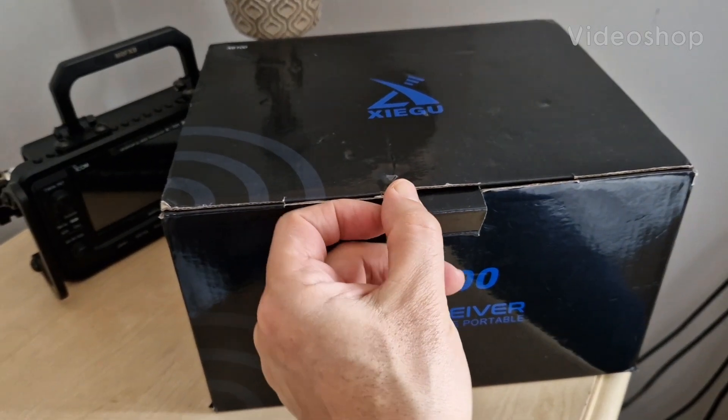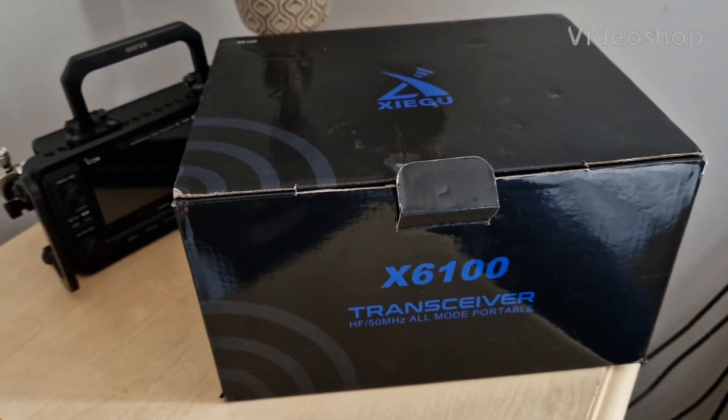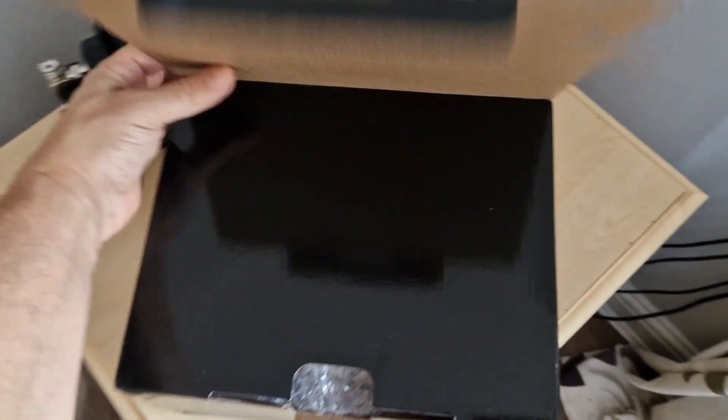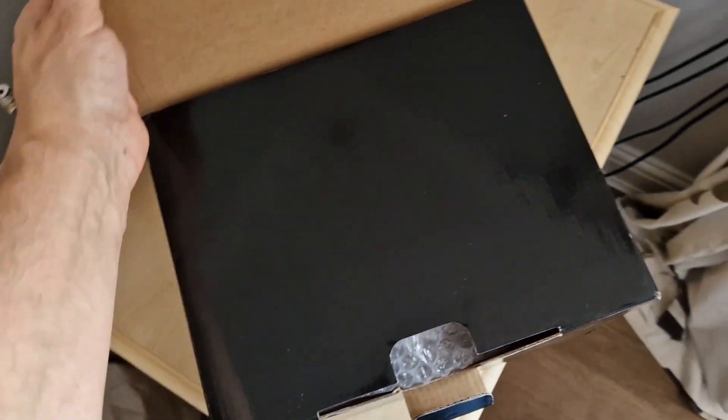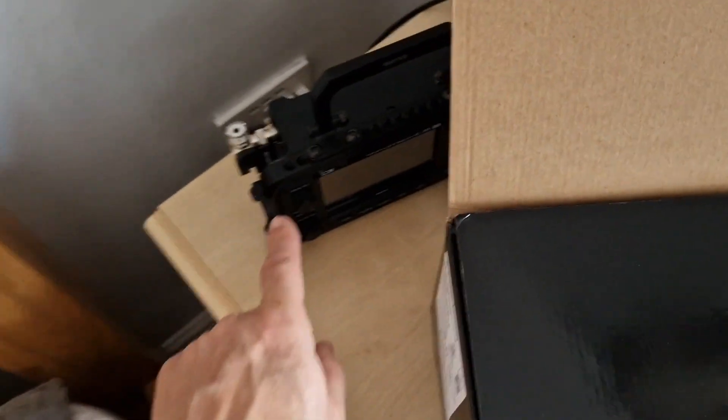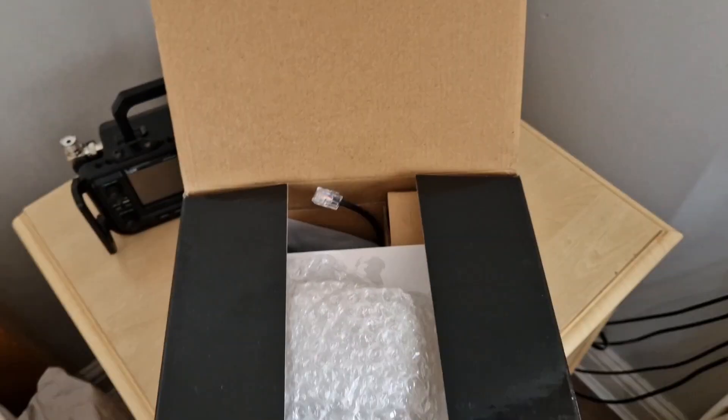Quick video here on my Xiegu X6100. I actually sold this but ended up buying another one back. This one's five months old. They're nearly 600 pounds in the UK. I've got my 705 as well and I've been playing with that — there's new firmware on it and lots of new internet activity connections with the 705 if you've got one.